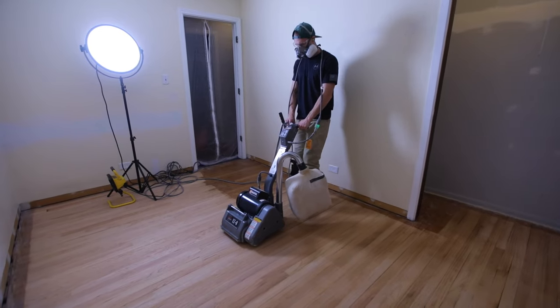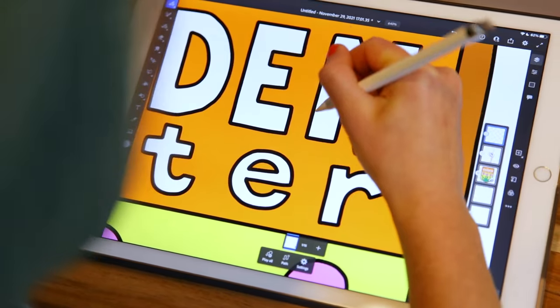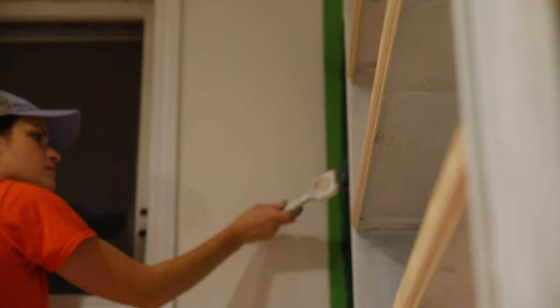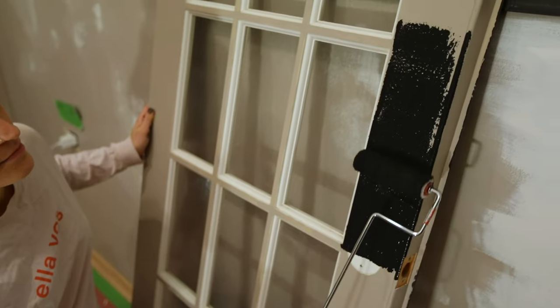We're going to be scraping popcorn ceilings, refinishing a wood floor under this carpet, and also putting in an accent wall. My goal is to take my current office space and give it a fresh update — I really want it to feel bright and inspiring, with enough space for all of my digital work stuff as well as my art supplies. We'll be repainting all the walls, completely refinishing these bookshelves, adding a dark accent color to the window trim, and painting the French doors black.